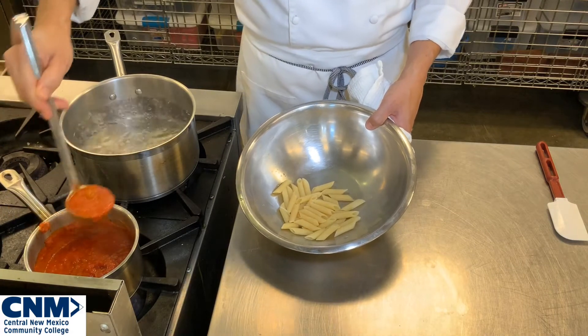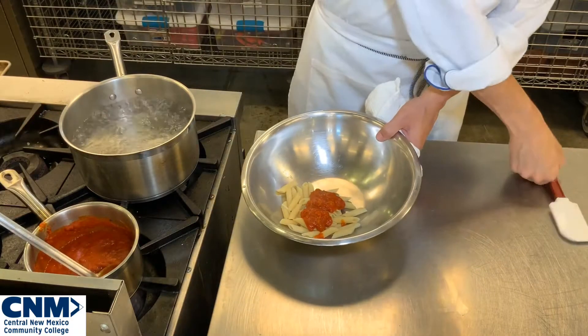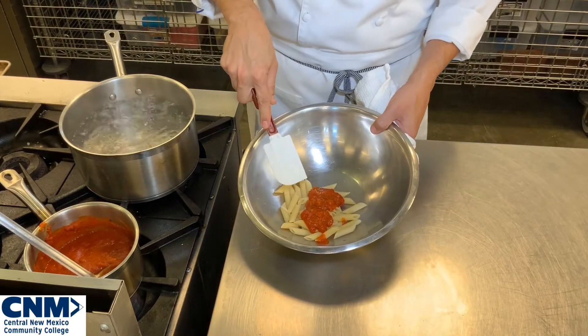Here's my Creole sauce — I'm going to add a little bit of sauce to this. I like to be a little bit delicate because your pasta is already cooked, so it's really important.